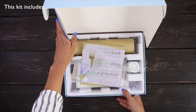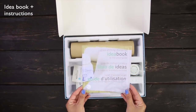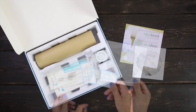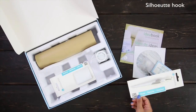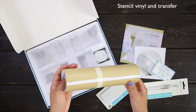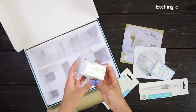This kit includes an idea book and step-by-step instructions, an instructional DVD, a download card, a Silhouette hook, a scraper, 3 feet of stencil vinyl and transfer tape, and the etching cream.